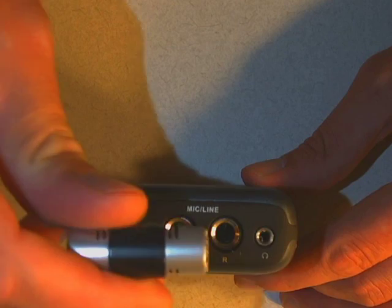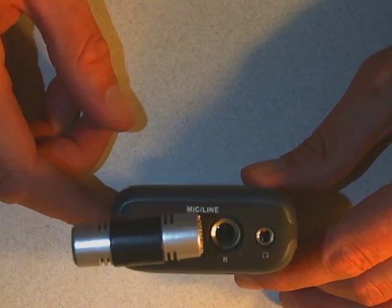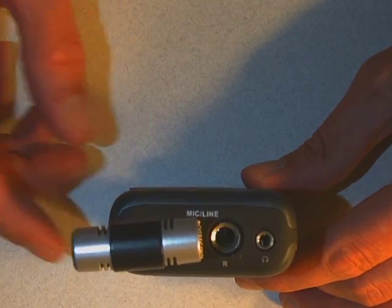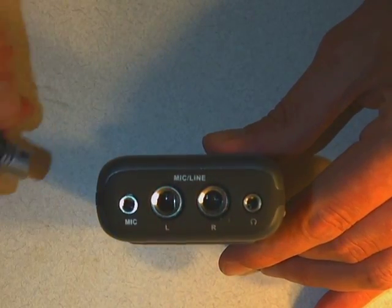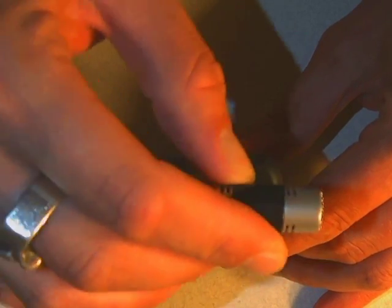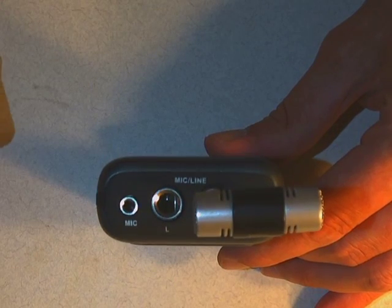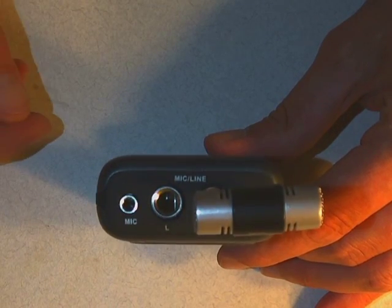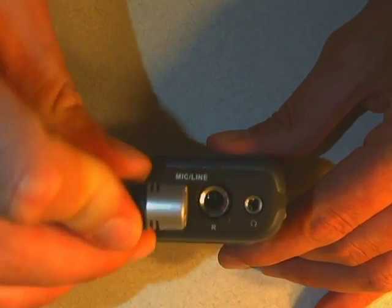I'm going to plug the mic in. There we go — it's ready to record. One little caveat: 90% of the time when something goes horribly wrong, it's because somebody plugged the mic into the headphone jack instead. It doesn't hurt the device, but there's not going to be any audio on your files because it's not recording through the input. So make sure it's actually in the mic jack.